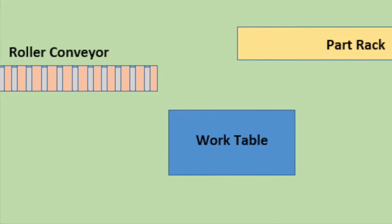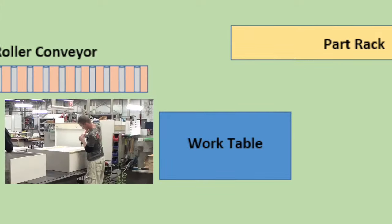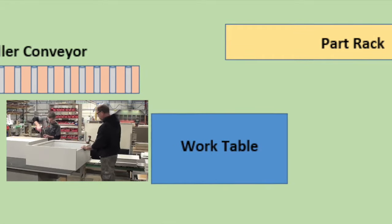The tools used during this process are two staple guns, a nail gun, a counter sink drill, a rubber mallet, a screwdriver, and a hammer.